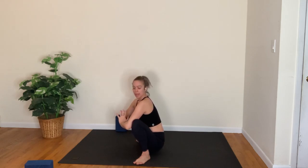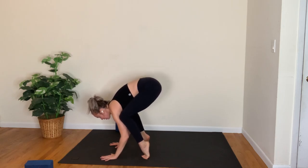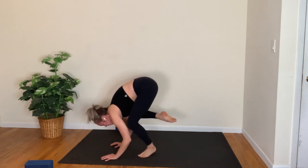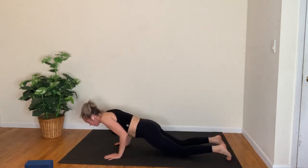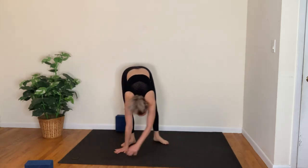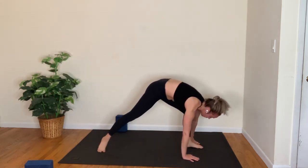If you want to play into crow pose, hands to the mat — hips lift, knees hugging towards the triceps. For three, gazing forward; for two — you can either step back or jump back. Take a vinyasa of your choice here, breathing in; down dog, breathing out. Left leg lifts, inhale; step forward, exhale; back heel down, cartwheel the arms open, warrior two.